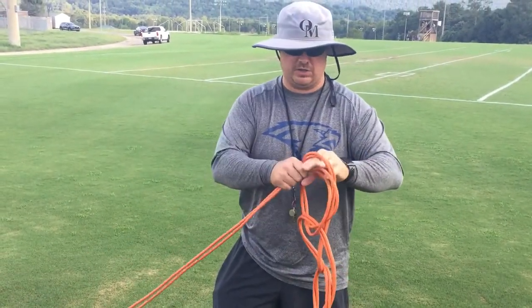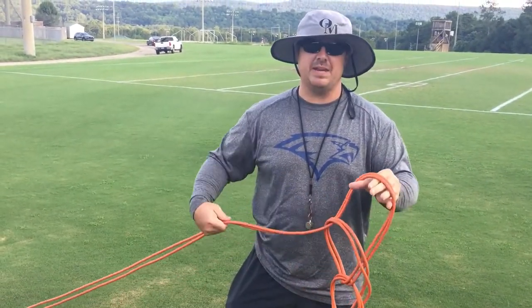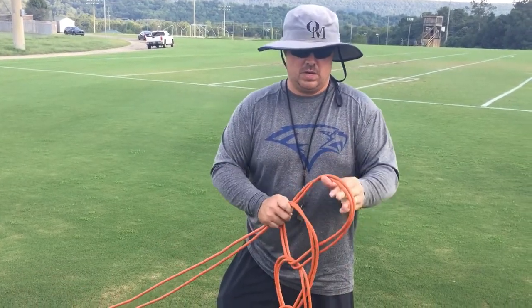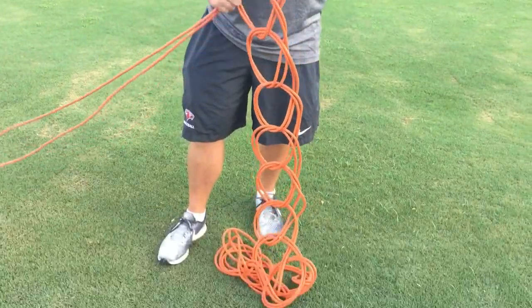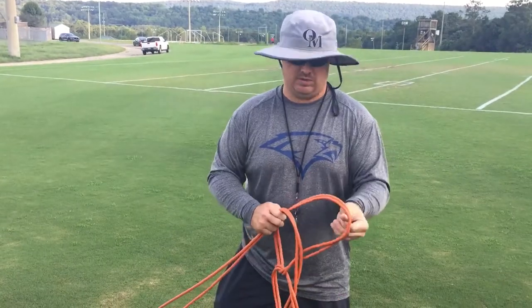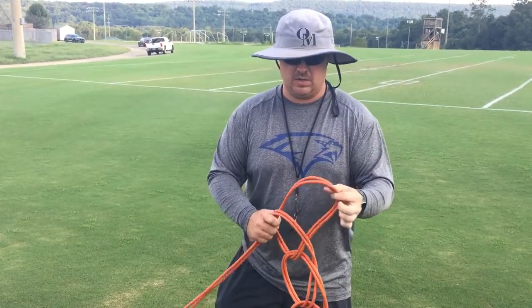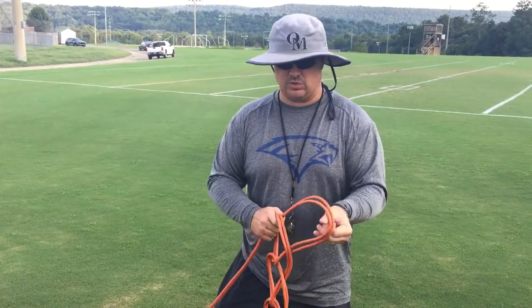Now it's a very short process, but in terms of maintaining the way your extension cord is going to come apart and not aggravate you while you're trying to get it where you can use it again in the future — this is an extremely easy way of coiling an extension cord.